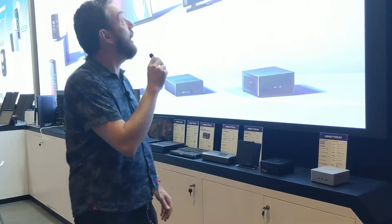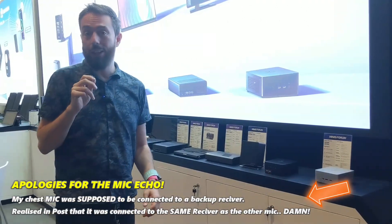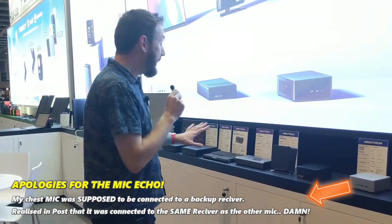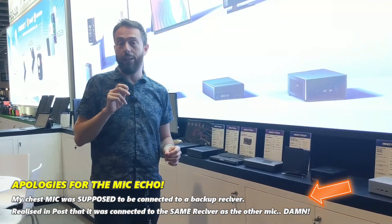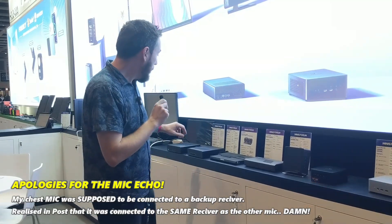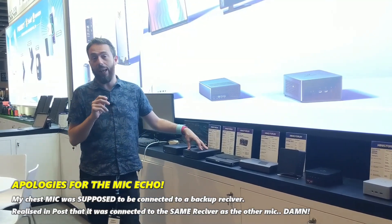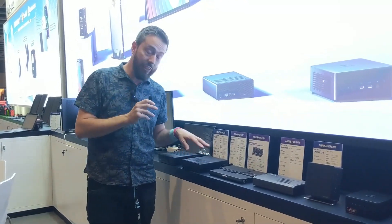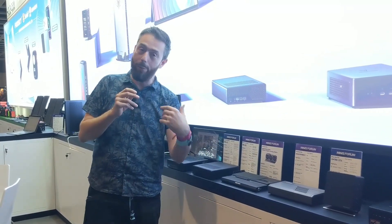Hello and welcome back. Here we are at the Minisforum stand, a brand that we've been covering on the channel for a while now. A lot of the things we can see here we've already discussed at some decent length, but there is some interesting stuff on the way. We've already talked about this device, the MS01 — probably one of my favorite workstations — which has actually been integrated into our own workstation environment.